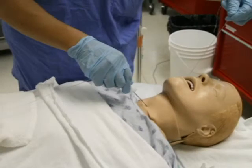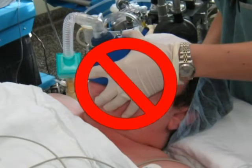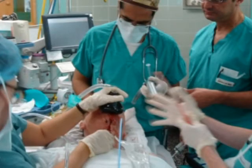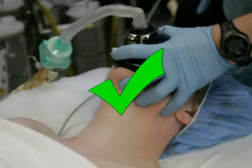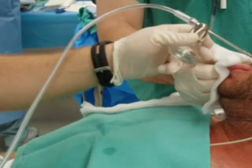While retrograde intubation is not often considered to be a technique of choice in cannot intubate, cannot ventilate situations, it remains a useful technique, particularly in patients with a predicted difficult airway, or in a cannot intubate, can ventilate, failed airway. The technique can be performed either under general anesthesia or awake with skin infiltration and topical anesthesia.